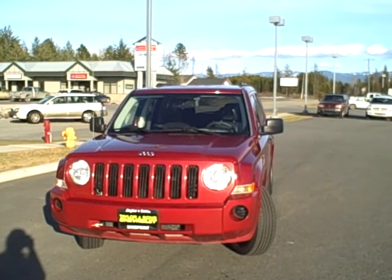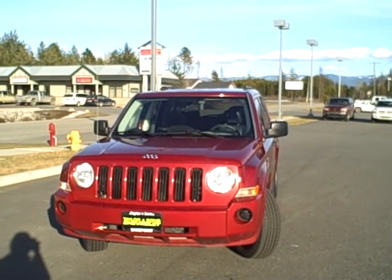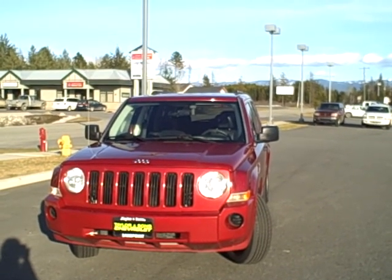Hi Barry, this is Heidi over at Taylor & Son Chevrolet up in Sandpoint. This is the Jeep Patriot that you had questions about. I'm going to go ahead and go around the exterior of the vehicle and interior to show you the condition.